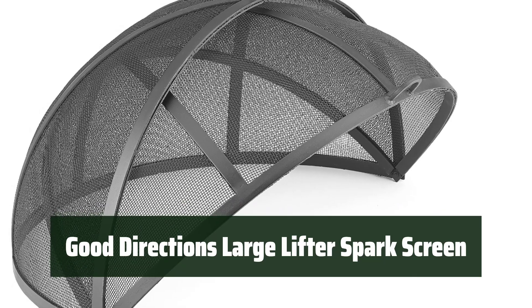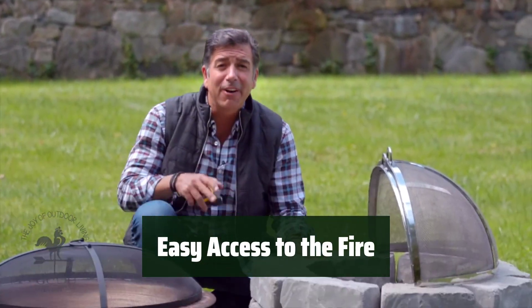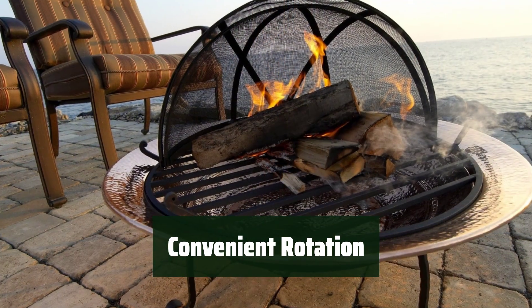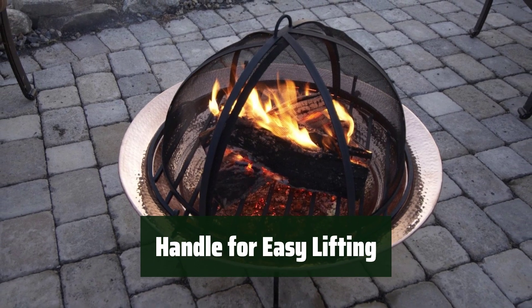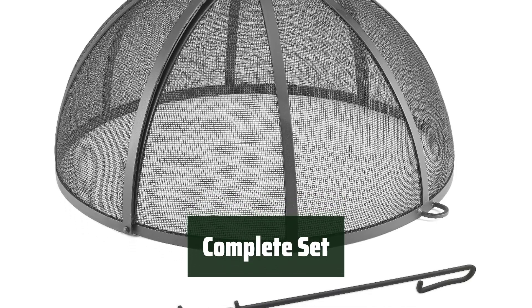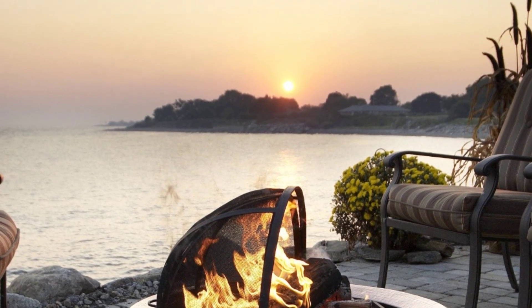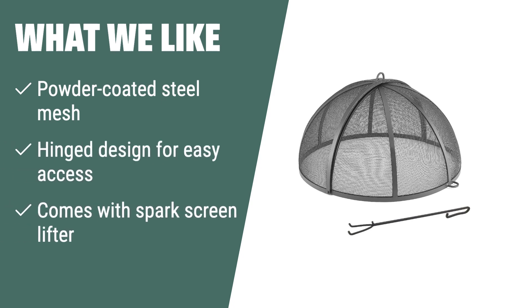Number 1: Keep your fire contained and safe with a screen made of intricately woven mesh of powder-coated steel. No need to remove the screen — the hinge design allows for easy access to the fire. The shorter diameter of the screen allows it to rotate open inside the larger half, making it easier to add wood or clean the fire. A convenient handle on top makes it easy to lift the screen on and off. Comes with a spark screen lifter for added convenience. Dimensions are 29.5" W x 30.625" D x 17" H including handle. What we like: The Good Directions Large Lifter Spark Screen offers convenience and safety, with powder-coated steel mesh, a hinge design for easy access, and an included spark screen lifter. Whether you're adding wood or cleaning the fire, this screen is designed to meet all your needs.